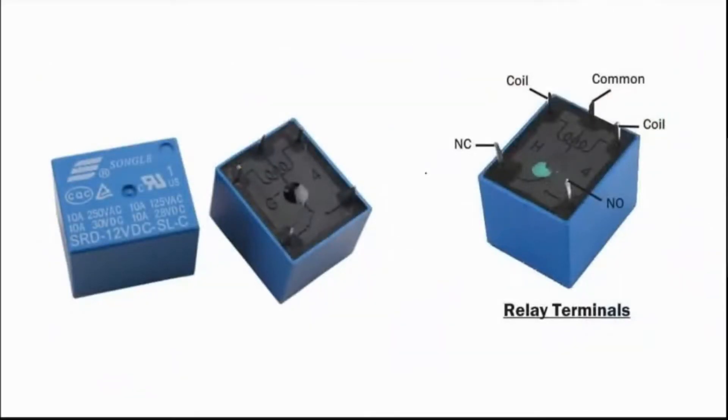Let's look at how relays essentially work. This is a typical structure of a relay. You can see the current rating and the voltage rating on top of the relay. This relay can withstand up to 10 volts and operate up to 250 volts AC. A relay has a top side and a bottom side.